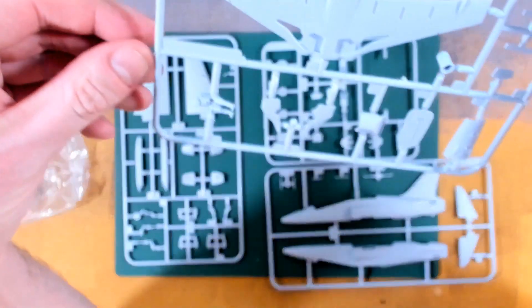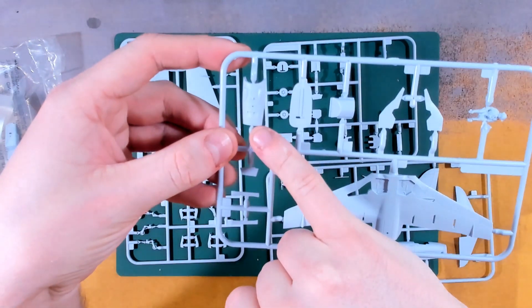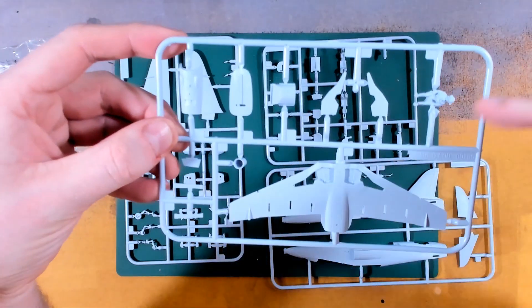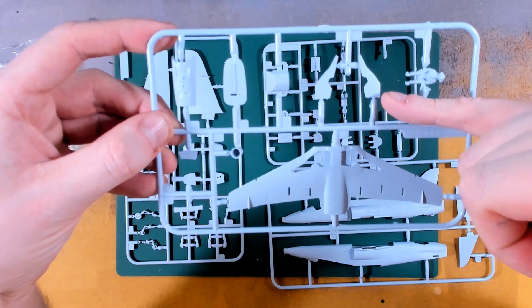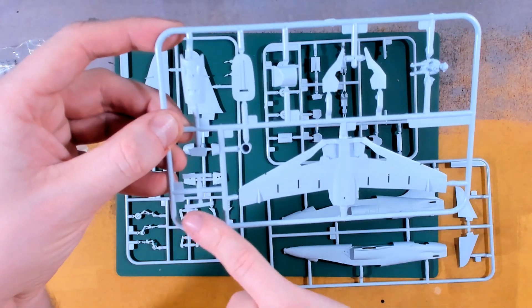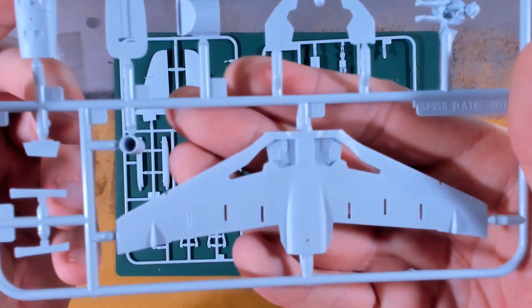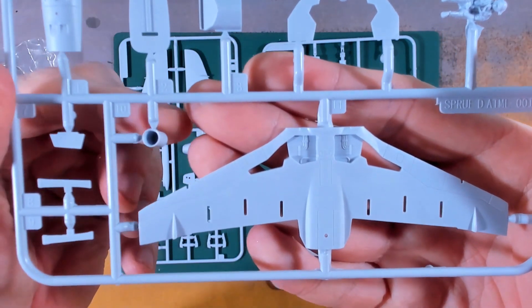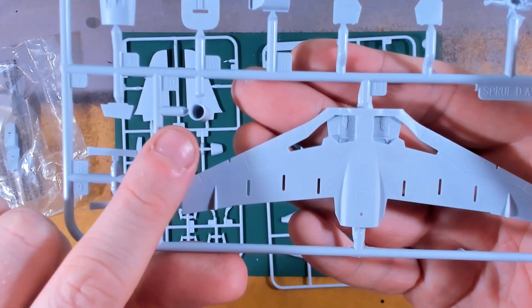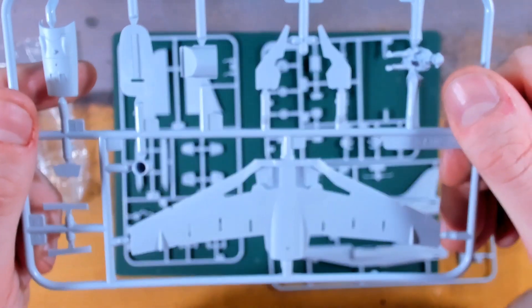Finally, onto Sprue D. We have what I believe is part of the upper back, more cockpit parts, a single pilot, the rest of the undercarriage bay covers, more moulded detail inside the undercarriage base on the lower surface of the wing which also has some lovely sunken detail. And the one part I'd need to not lose to make this a complete kit versus the Gnats I've just completed - lots of lovely detail.